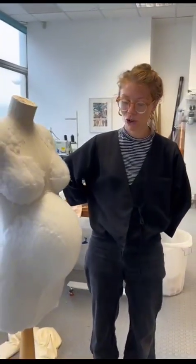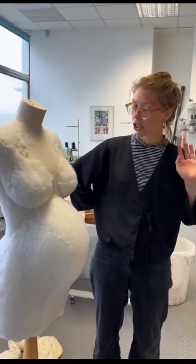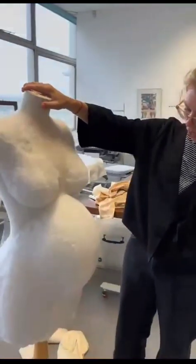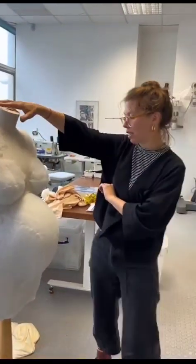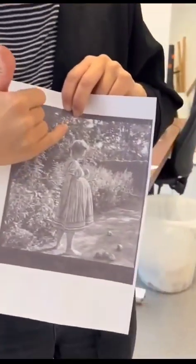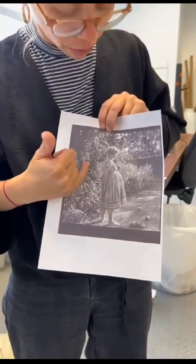The dress that we've been conserving today, which is in the wet cleaning bath at the moment, is going to be going on this mannequin which I'm padding up for Lee's maternity shape — her pregnancy shape. We're really lucky to have this photograph of Lee from the side wearing this dress when she was quite heavily pregnant.